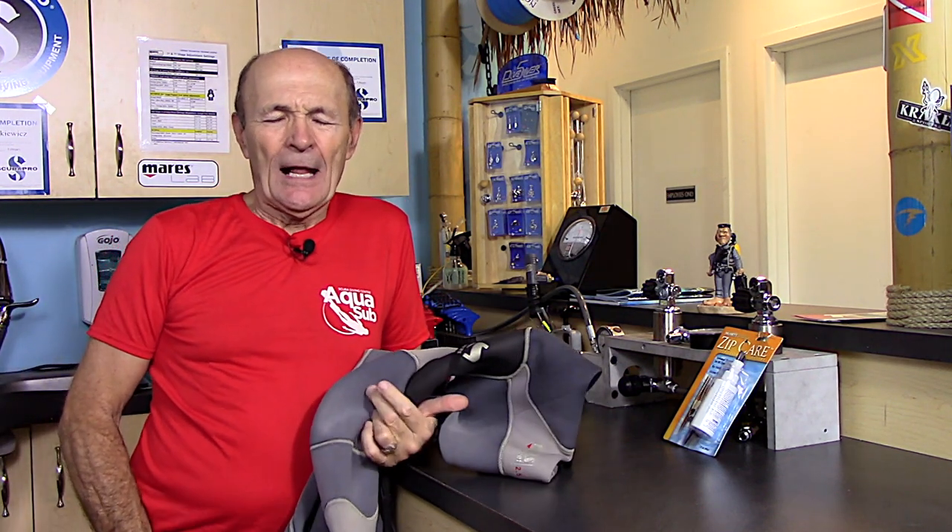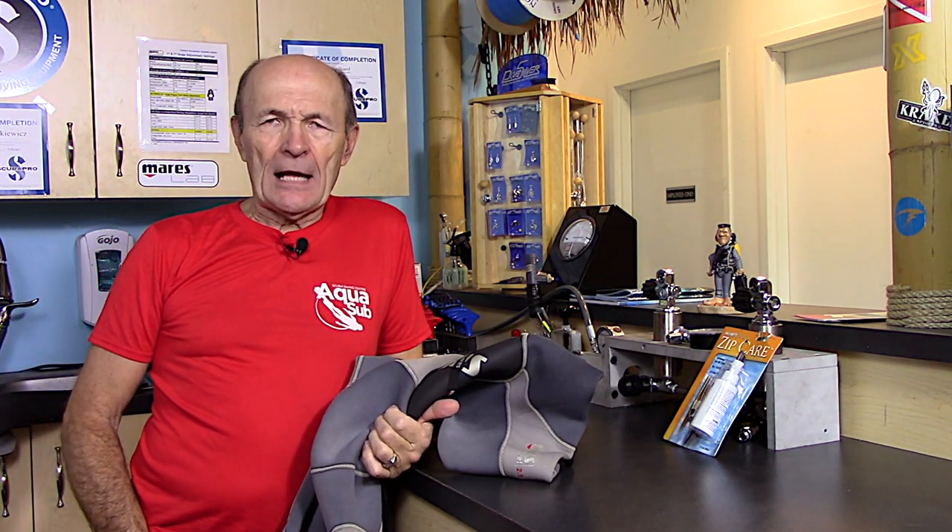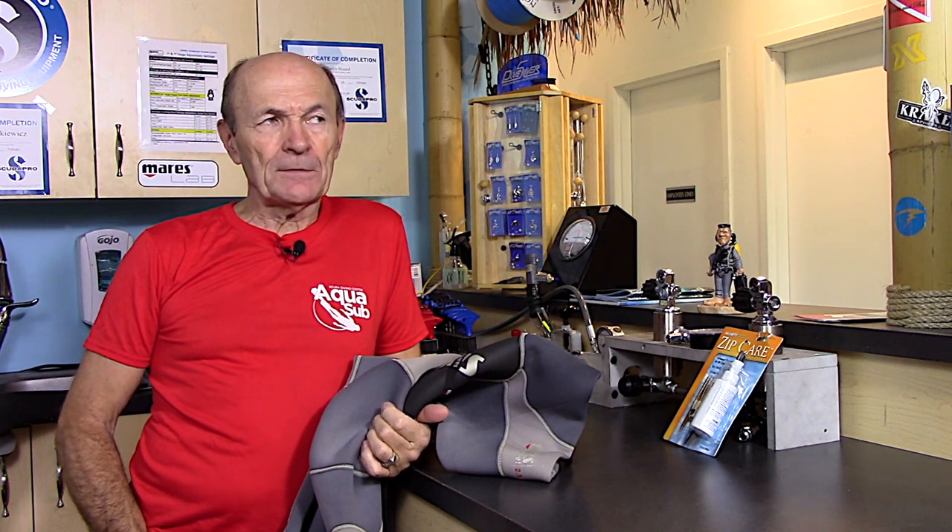Hi guys, Alec Pierce Scuba, coming to you again from the fantastic Aquasub Scuba Diving Center. Now listen, everybody has used a wetsuit. Some people still use a wetsuit. I still use a wetsuit because I only dive in warm water.